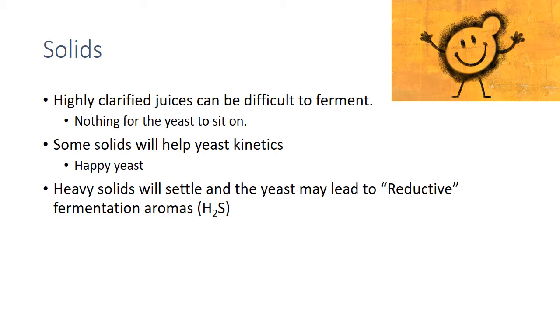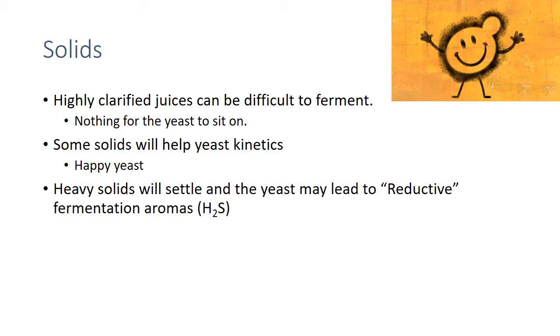To give you an idea of where we try to dial in: for our Sauvignon Blanc we go pretty clear, down to about 25–30 NTUs, and we stir the tank to make sure fermentation stays active. For our Rhône whites we go a little higher, usually 50–75 NTUs, and we dial that in pretty specifically with flotation, which I'll talk about in a moment.